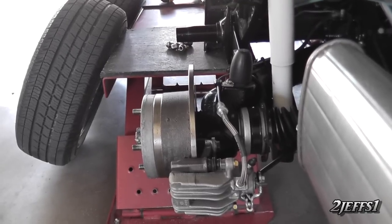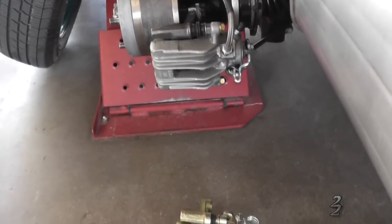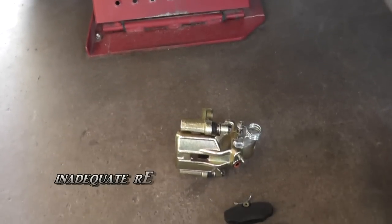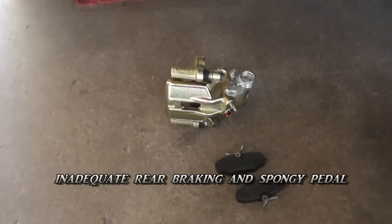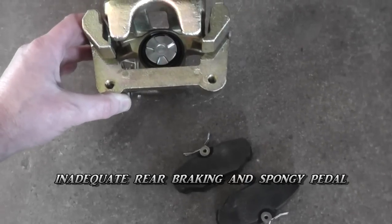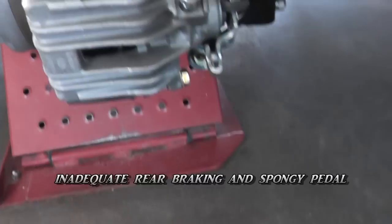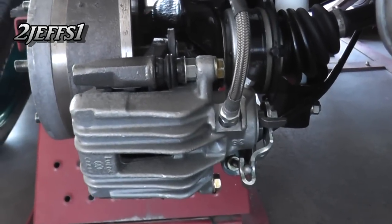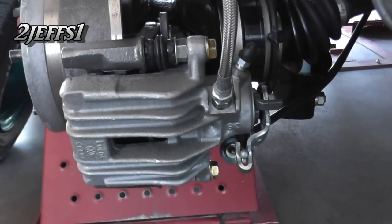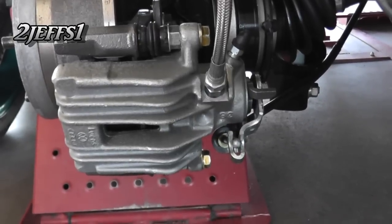Originally, I purchased an aftermarket disc brake conversion kit. Everything was good except I really didn't care for the calipers. The piston in the aftermarket one is only 31mm. So what I did is I went to a 2000–2006 VW Golf. They have a 38mm piston in them and much more clamp force.